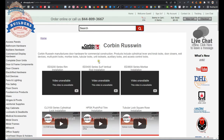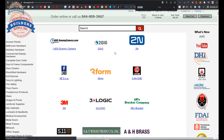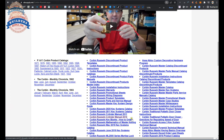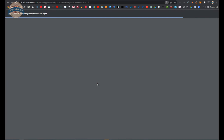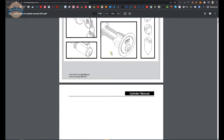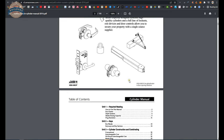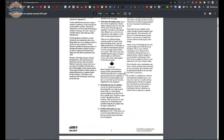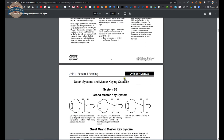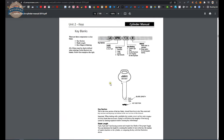Since we're talking about Corbin, in our website if you get to manufacturers and click on that, you can do a find function for Corbin and you'll find Corbin Russwin. The reason I'm pointing this page out is this is where you'll find the Corbin Russwin cylinder manual — a document that spans over a hundred years of history. It's the most comprehensive document authored by a single manufacturer when it comes to the governance of their entire system of keying.